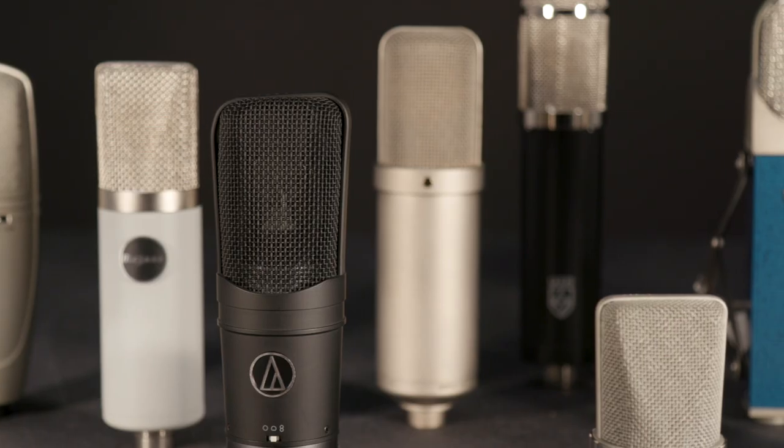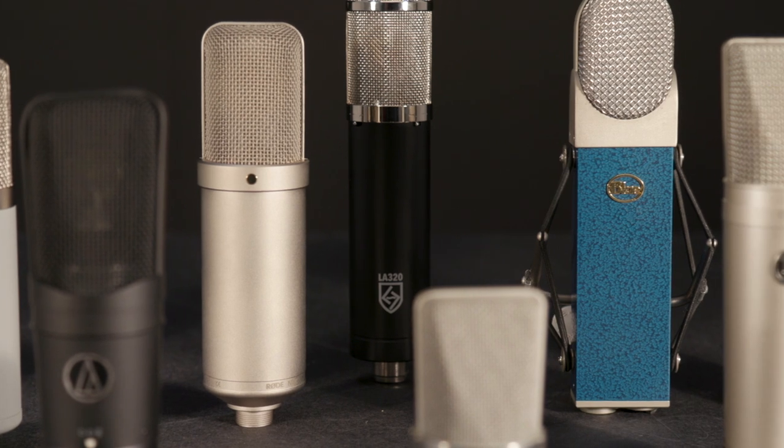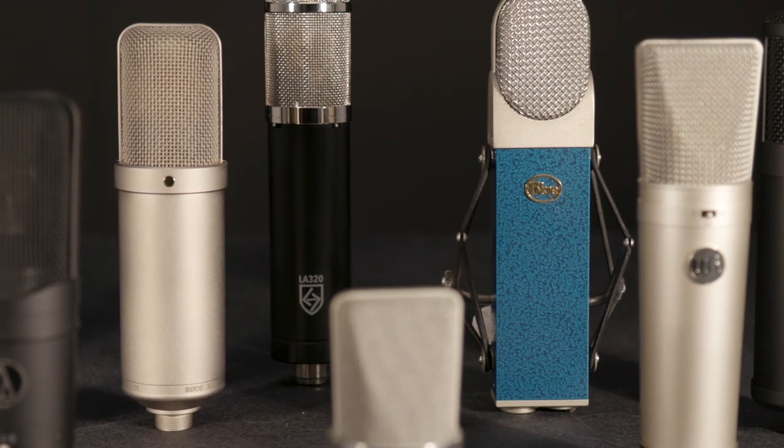What we have here today are large diaphragm microphones — these are all condenser microphones, which means they require either phantom power or a separate power supply. I've got a mixture of tube microphones and solid-state FET microphones. Some of them require power supplies, some don't, and we'll talk about that as we look at each one individually. We'll also talk about each microphone and then I'll play a little bit on my acoustic guitar so you have a brief example to hear each microphone as well.